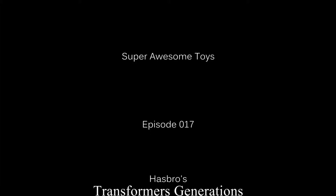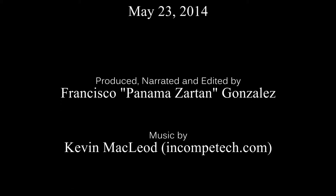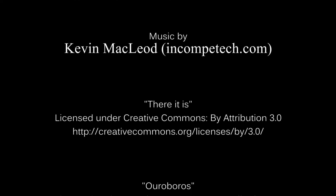So that's gonna wrap this episode up. If you liked this review, please remember to share, rate, and subscribe. Have a good day, and I'll talk to you guys later in another edition of Super Awesome Toys.